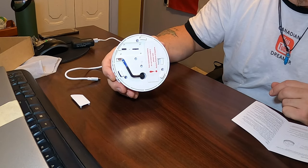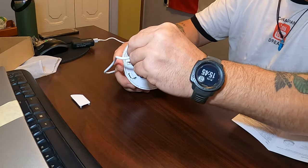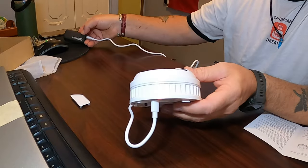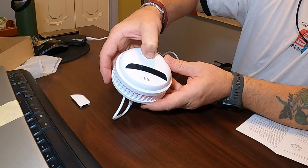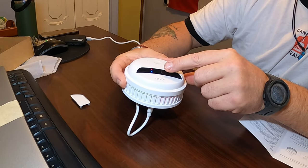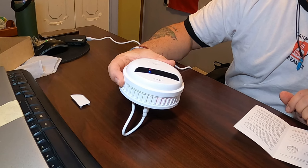So I'm going to plug in the Type-C to a power bank — you can use the power bank as an option. Now press the power button and hold it for three seconds. You can see the lights come on — blue and red — they flash for a while and then they will go out.